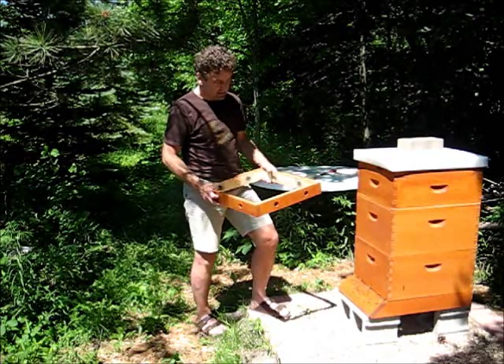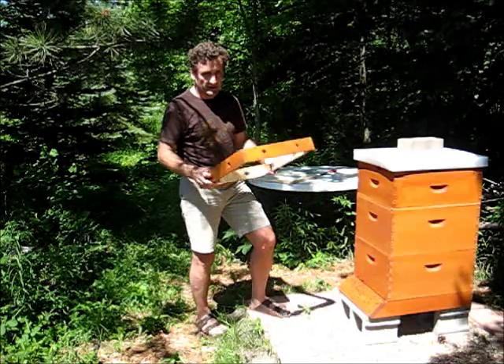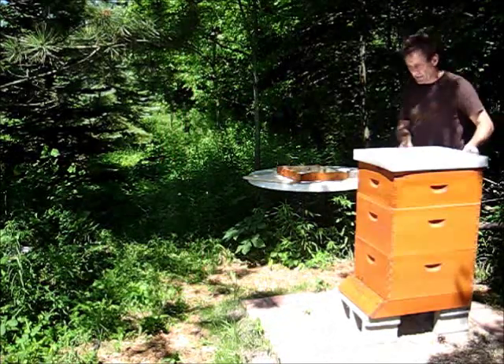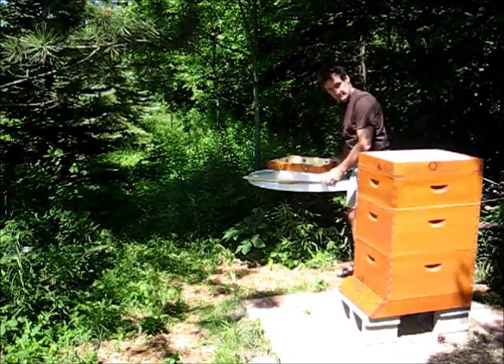So I'm going to go ahead and take off the hive top feeder and put on the inner cover, ventilation rim, and the top cover. I'm not going to use any smoke or get dressed up. I think they're going to be nice to me — I hope.